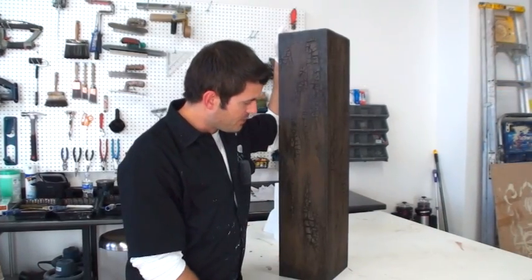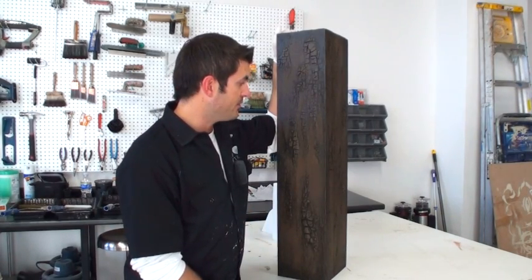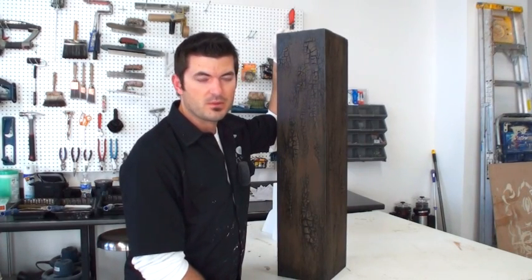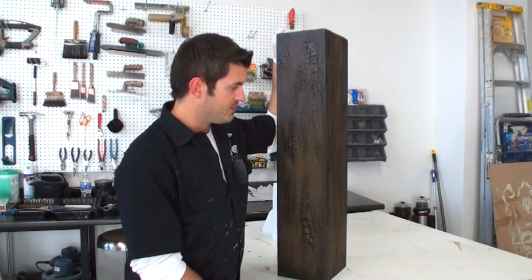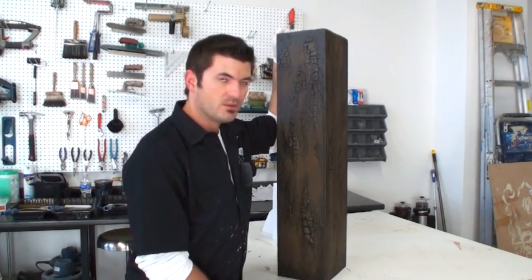The glaze is dry and this is the rustic beam look I was going for. If you use it in a commercial space or similar environment, you just want to topcoat it — I usually do it with Modern Masters dead flat varnish, but it just depends on what sheen you want.